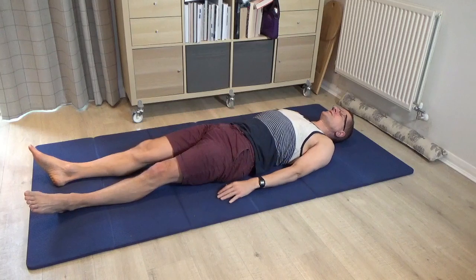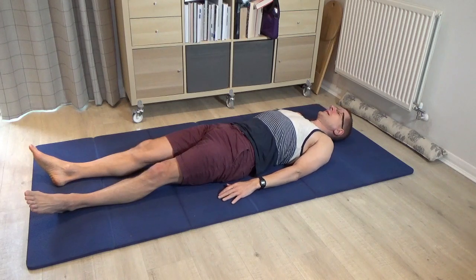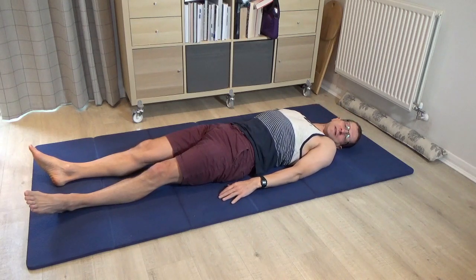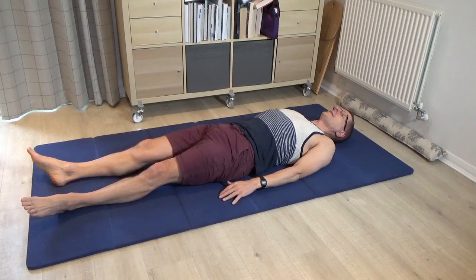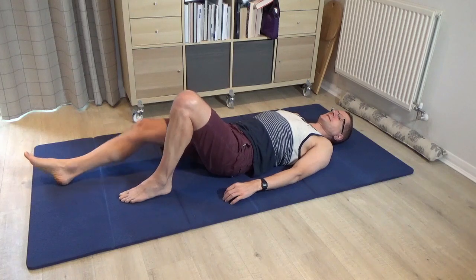Once the legs are long, roll the head and eyes very, very lazily from one side to the other just to see how that is today. Then come to centre and please bring both legs to standing.